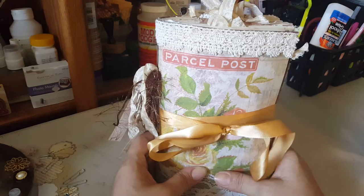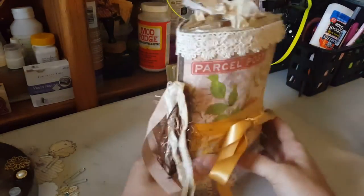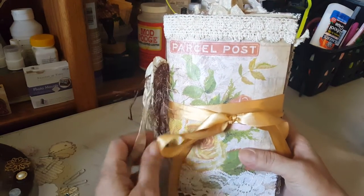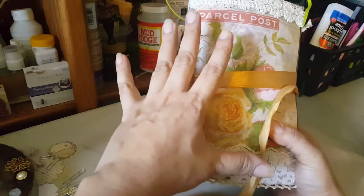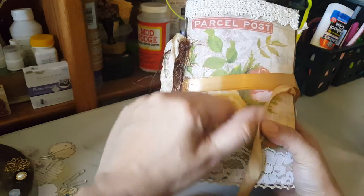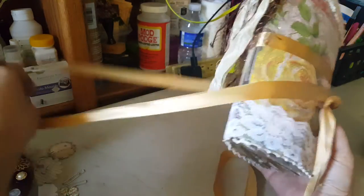This is one of the junk journals I'm doing. I just finished one — I have three that I was working on. I got two down, one more to go. I used a 13 by 10 clasp envelope and cut it down to make it eight and a quarter by five and a quarter.